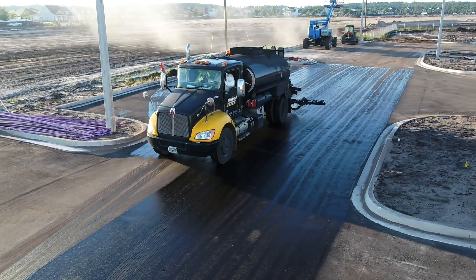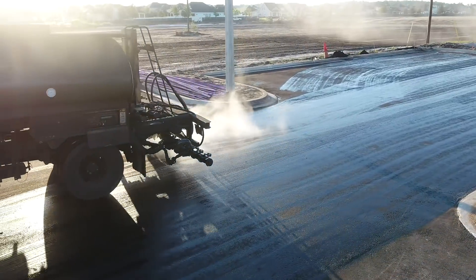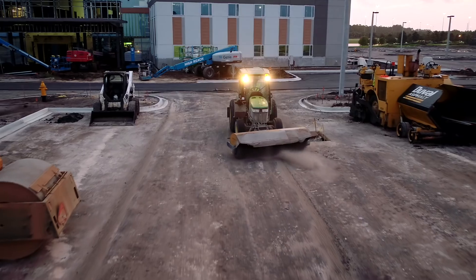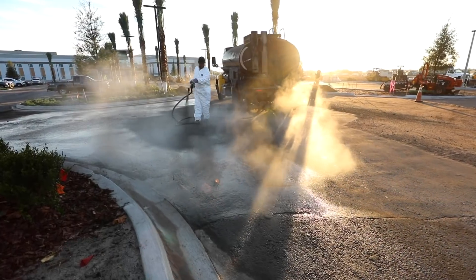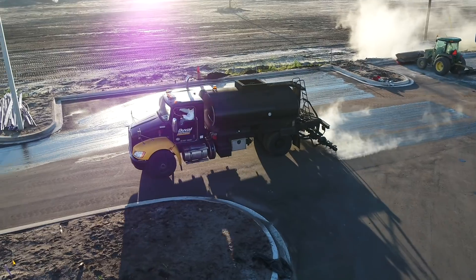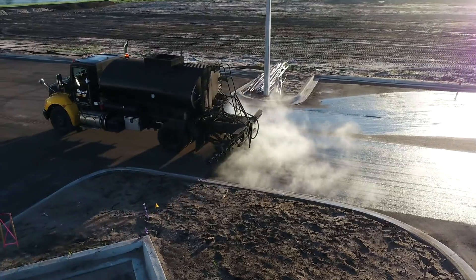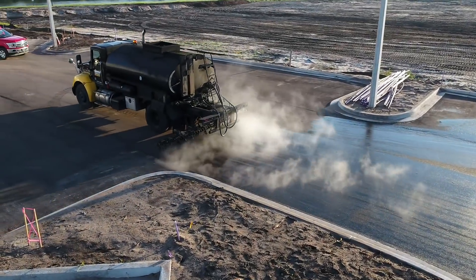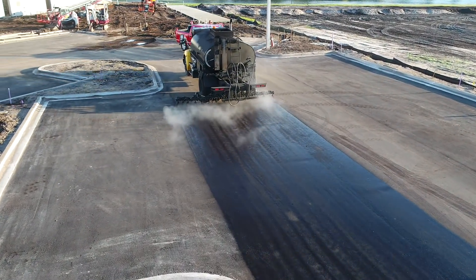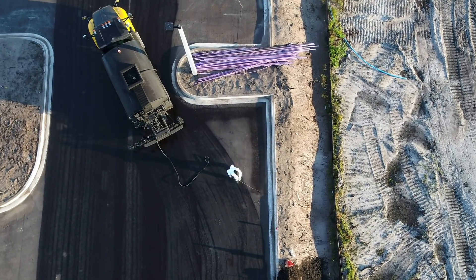Prior to placing hot mix, tack — which bonds layers of asphalt together — must be applied. A clean surface is imperative and should be swept or blown before application. Tack is typically an emulsion and must break before laying the asphalt. As the emulsion breaks, the water evaporates and the asphalt is left on the road. You will notice a change in color from brown to black when the emulsion breaks. Once the tack breaks and you've completed your pre-paving checklist, you're ready to pave.